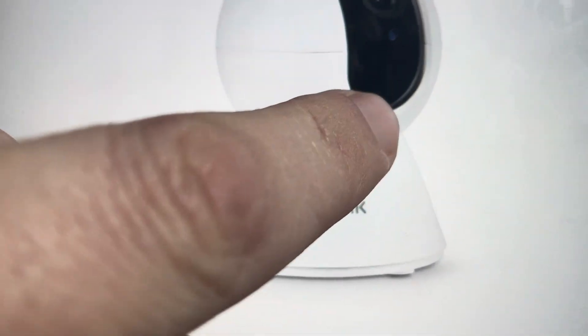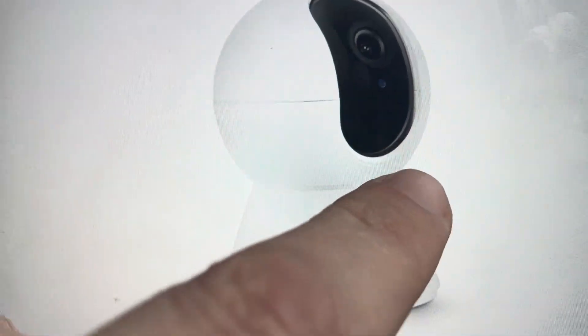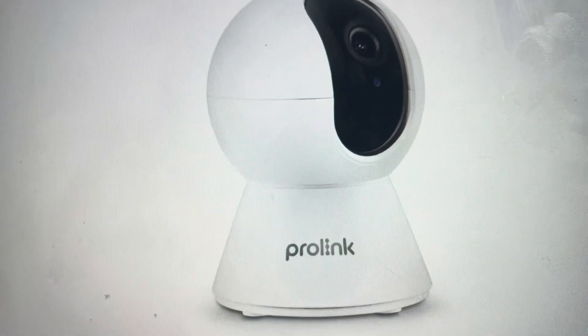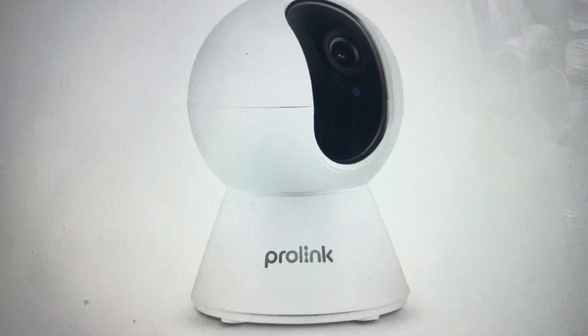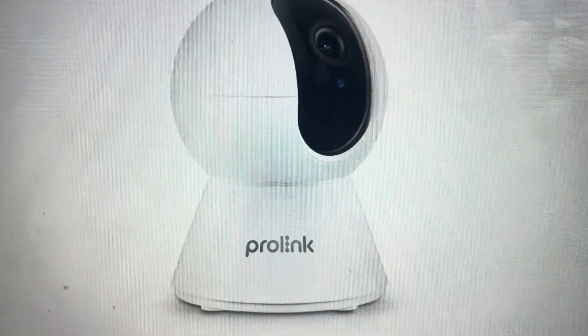The button is kind of hidden in the lens. If we go to the very bottom of the lens — this lens tilts up — we need to tilt the lens all the way up. If we tilt it all the way up, we'll get to the bottom right where the SD card goes. Right next to the SD card is the reset button. You'll need to press and hold that button for several seconds, and that will reset this camera to factory default settings.